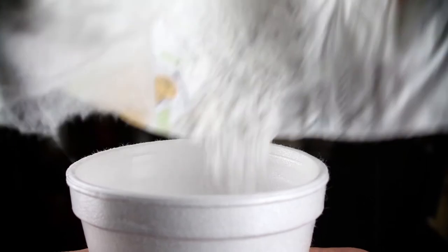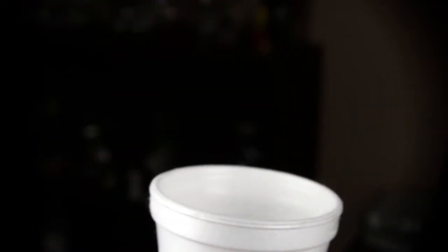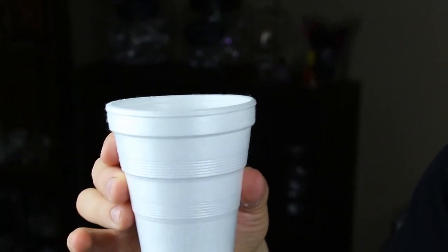Then you take the magic dust and dump it into a cup. There's lots of magic dust in this diaper, so make sure you collect as much as you can. When you have enough magic dust in the cup, add some water and wait about 10 seconds for it to gel — and then magic. And there you go. That's the dirty diaper trick.